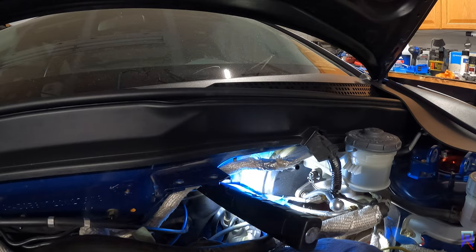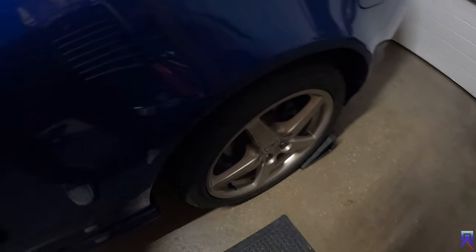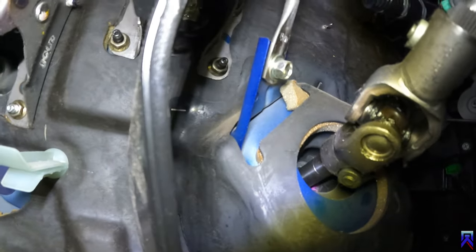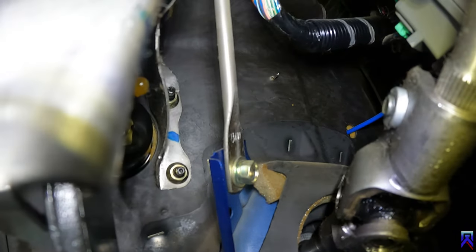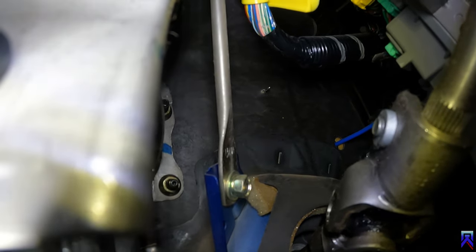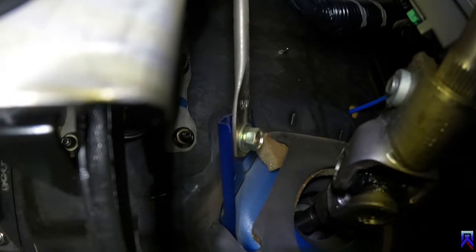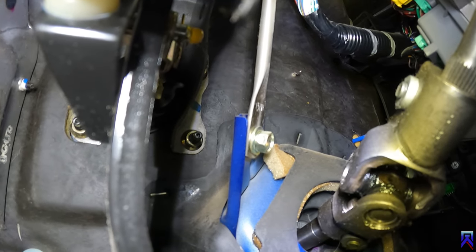Alright, so you can see up there the drill bit is popping through. That was pretty close. So let's get the other bit on there and get this hole drilled out.